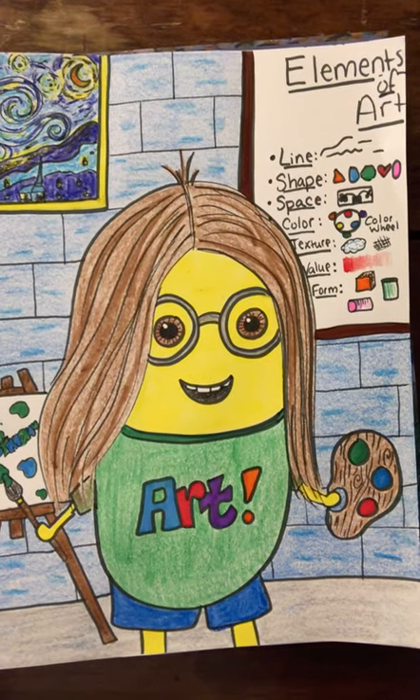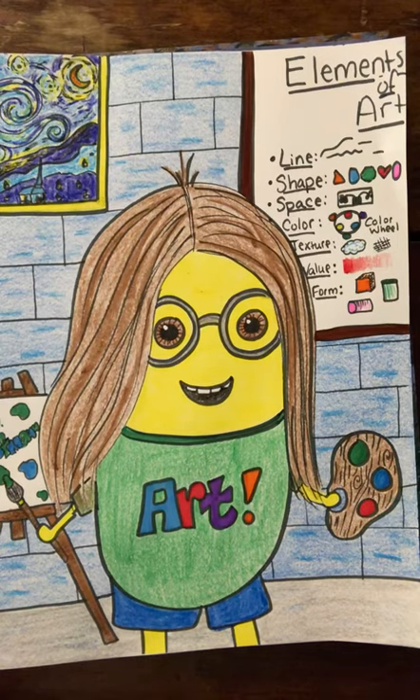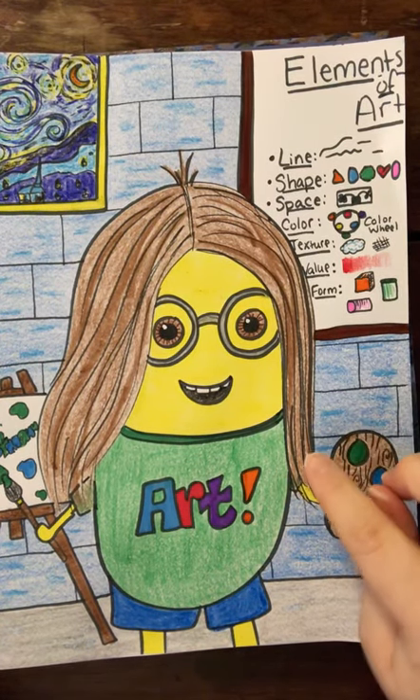Hey friends, it's Ms. Hoffman. Today we are going to create self-portrait minions. So here is Minion Ms. Hoffman. So here I am as a minion.